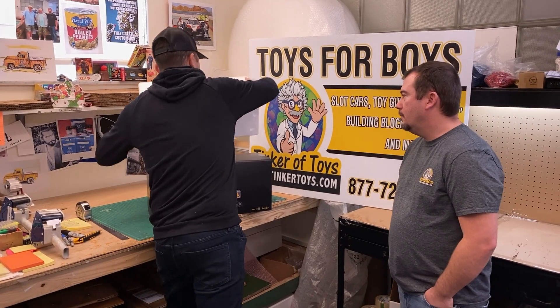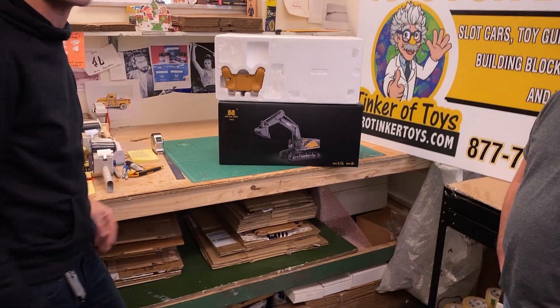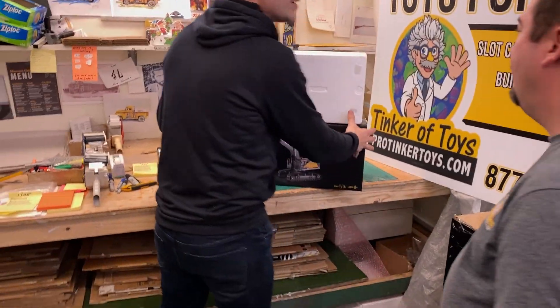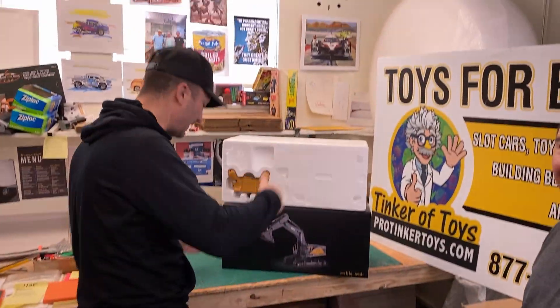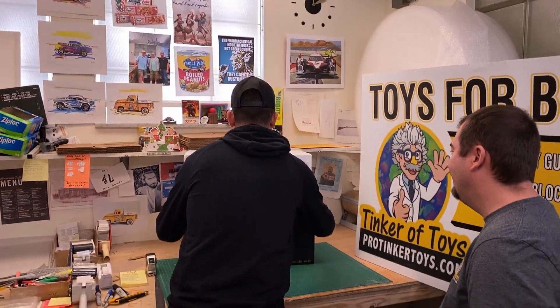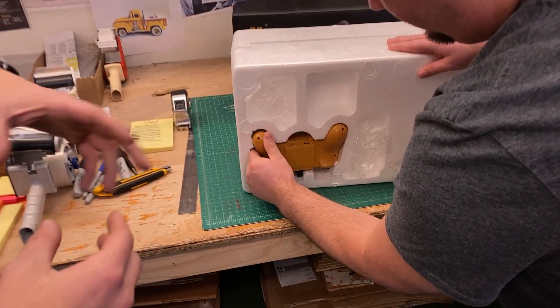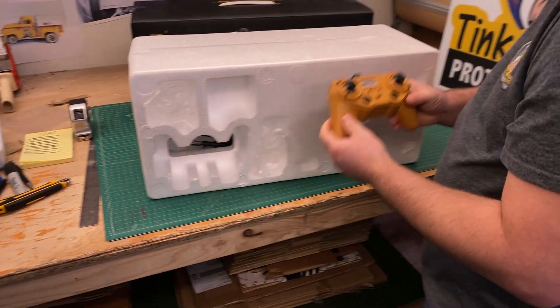We already took it out because it's pretty hard to get out of the box. We're going to break this thing open on Tim's shipping table - Tim took a break today to get behind the camera and let us use the shipping table, so thank you very much Tim. We're going to pull everything out and look at what everything is.